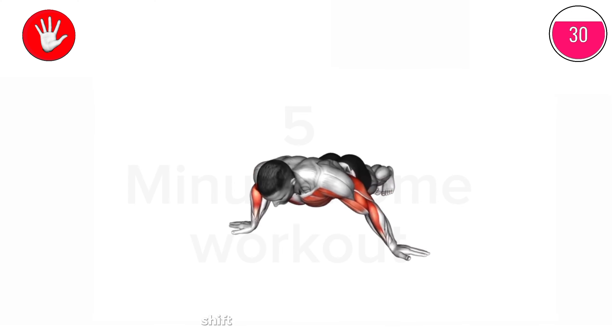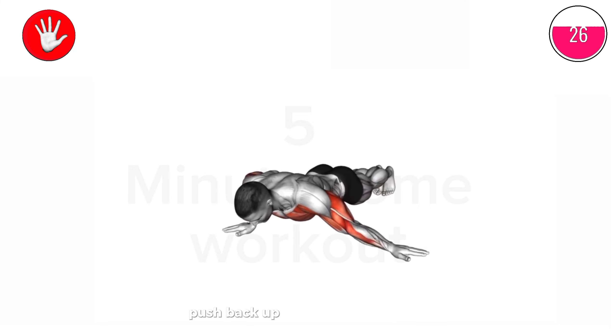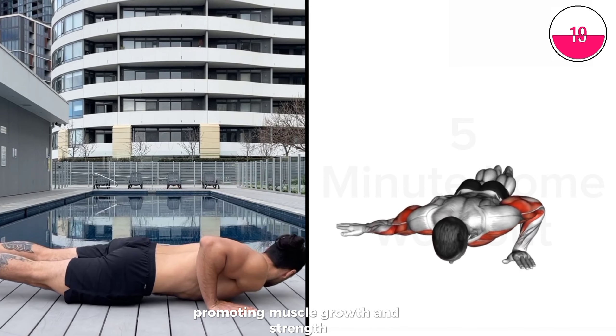As you lower yourself, shift your weight to one side, keeping the opposite arm straight. Push back up and repeat on the other side. This movement increases tension on each side of your chest, promoting muscle growth and strength.